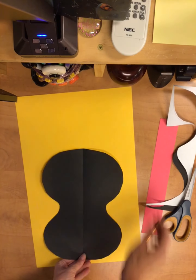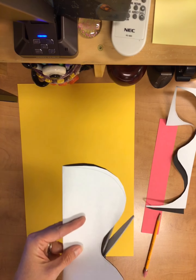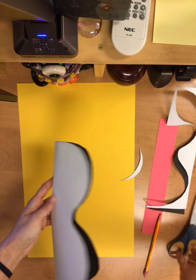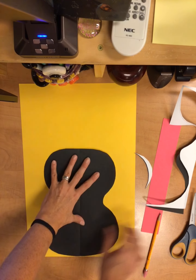I might want to flip that around, maybe I want it that way. Maybe I want it a little bit smaller or I want it to have a different type of shape. You can kind of adjust that as you need to, and then we'll get that glue down.